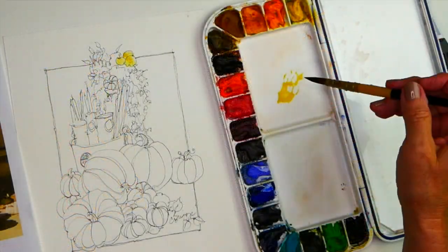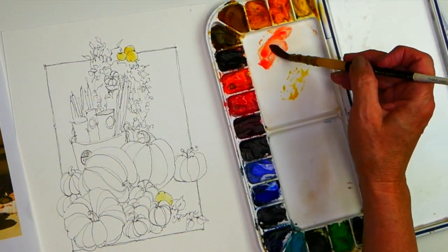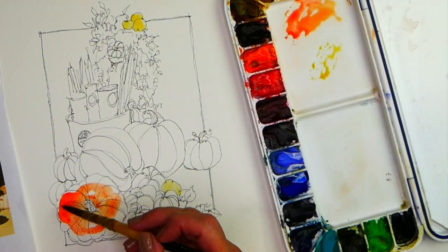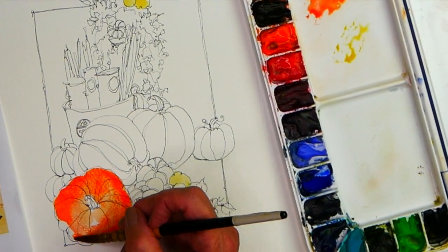Often, the painting part of a quick sketch painting goes much quicker than the drawing. You're free to drop in colors, let them mix and mingle, play, and work around the painting.